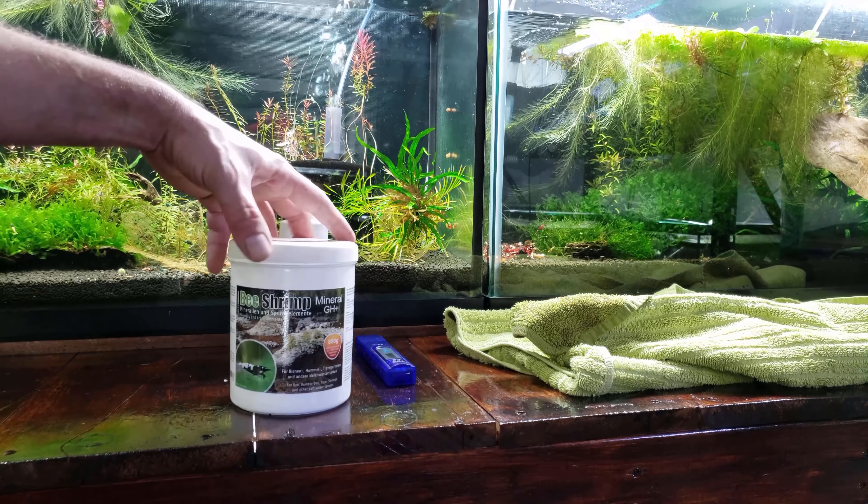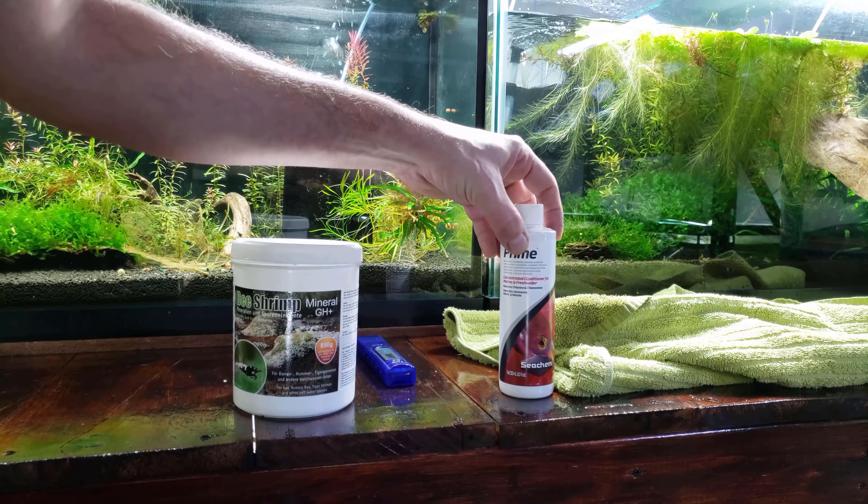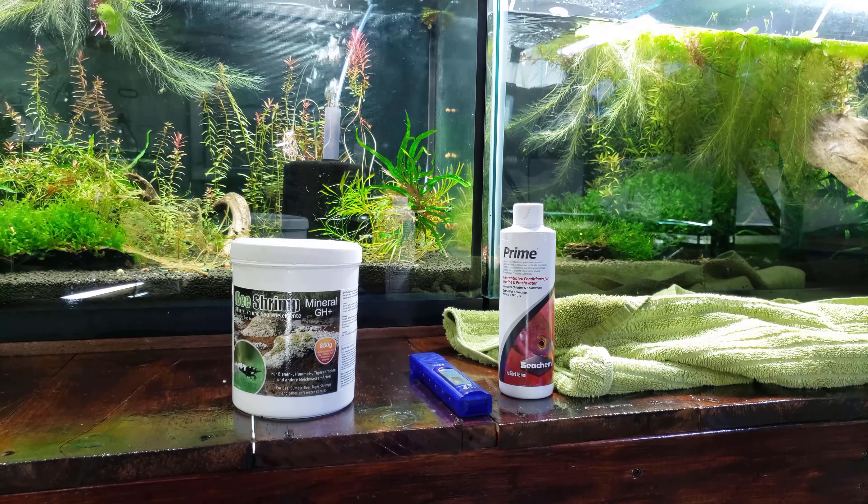Once again I'm going to use the only three things I ever use for my water changes: my shrimp salts, TDS meter, and prime water conditioner.